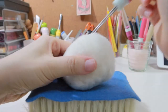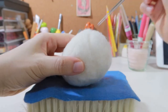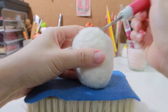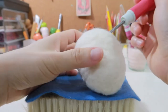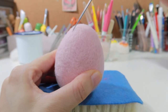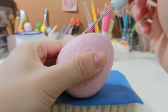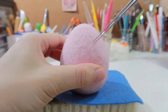Now that you understand the poking direction, we can move on and poke. Also pay attention: when you are shaping the egg and poking at 90 degrees, you must poke gently so you won't destroy the egg shape easily.